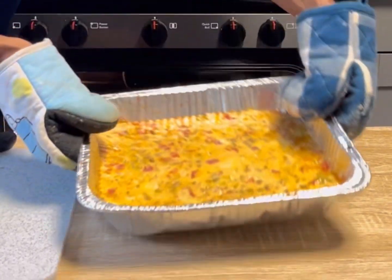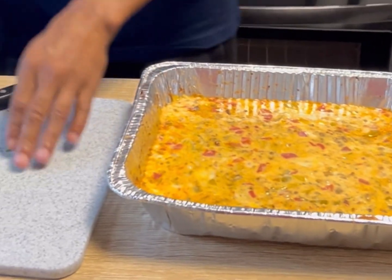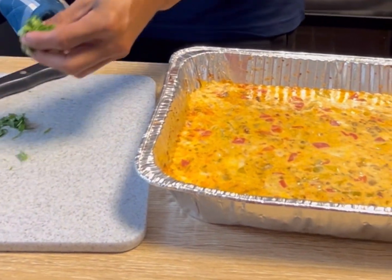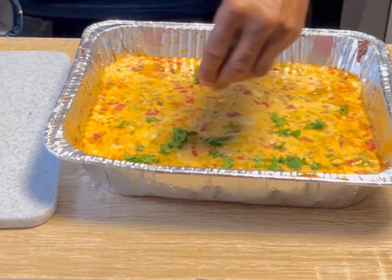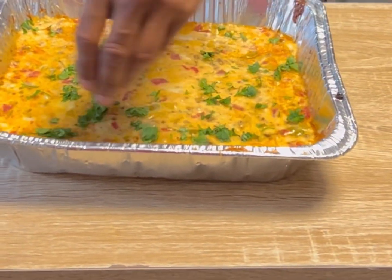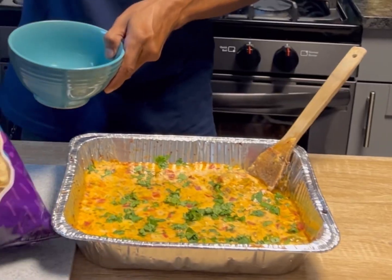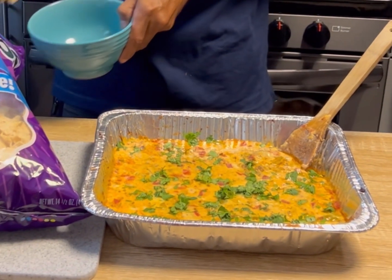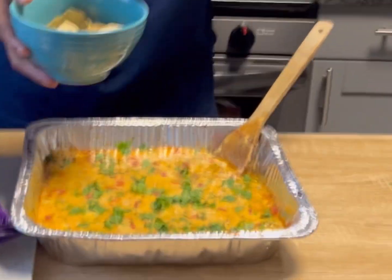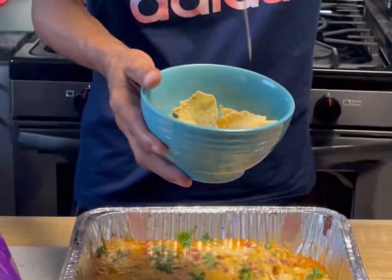All right, here we go — let's pull it out. Look at that right there! We can take some freshly chopped cilantro and top it off on top like that. This thing is a great appetizer, also good for barbecues, parties, whatever. The chips — because you know you've got to have the dipping chips. Pour it on there, you dip it in, put it on a plate.